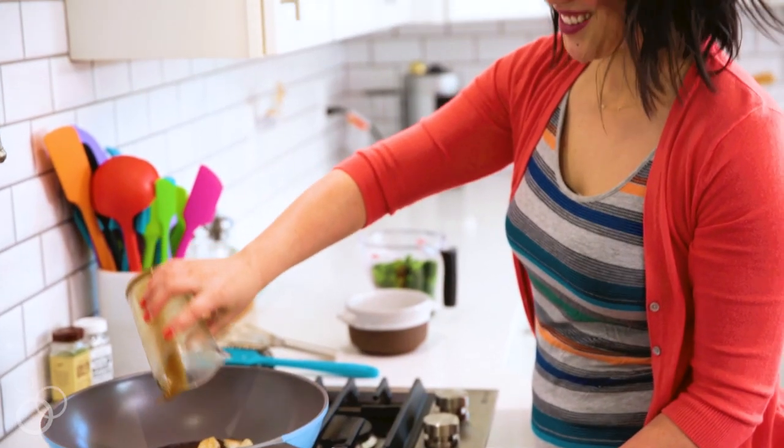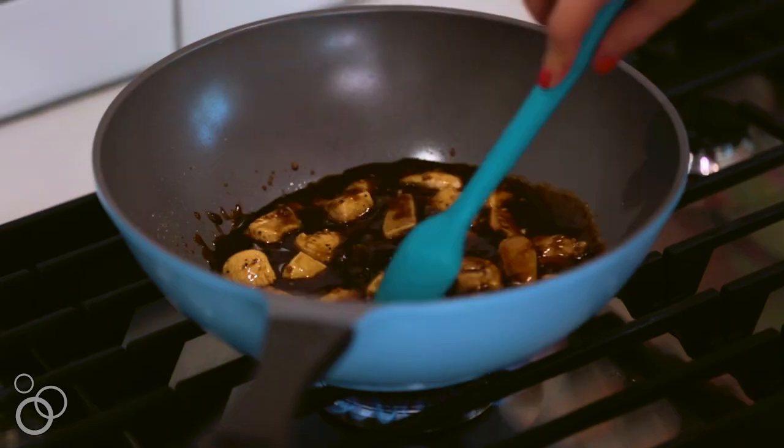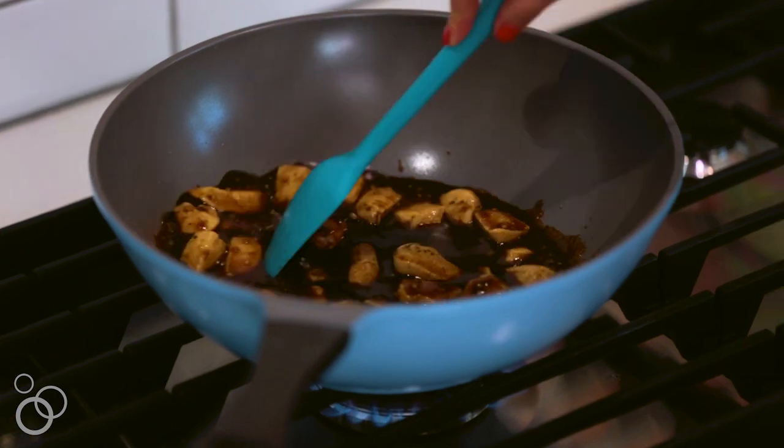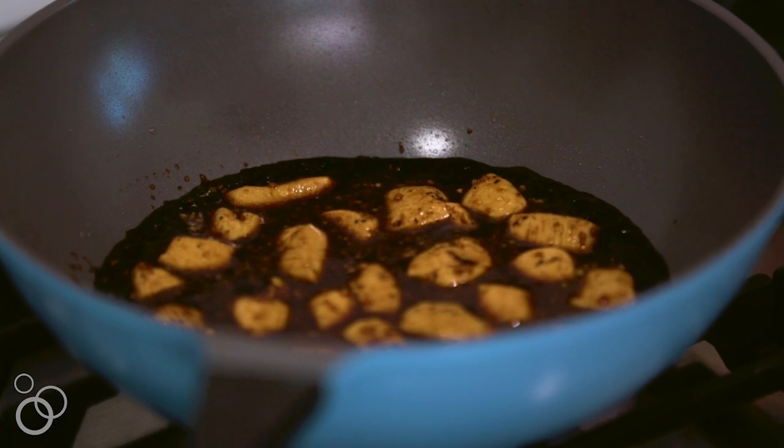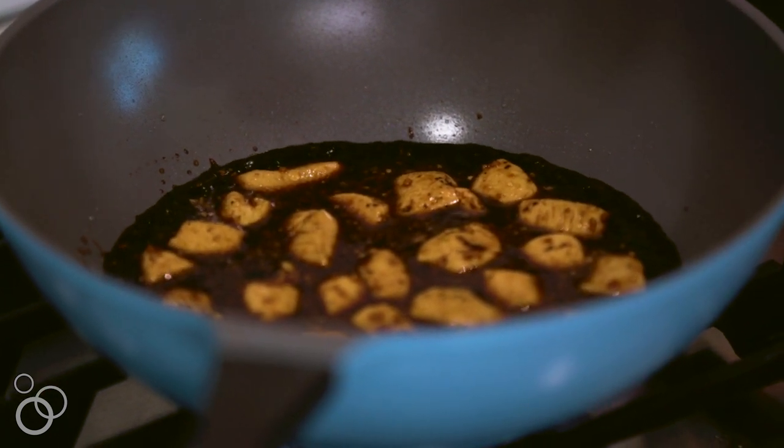So this looks like a lot of sauce — it's not. It's going to thicken up and be perfect. And then at this point, when the edges are getting darker and everything looks like it's thickening, you can add in your broccoli.